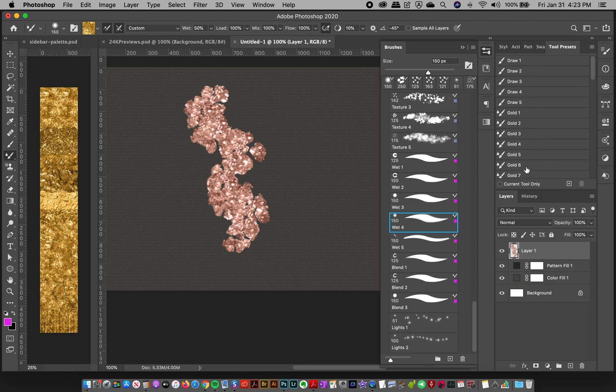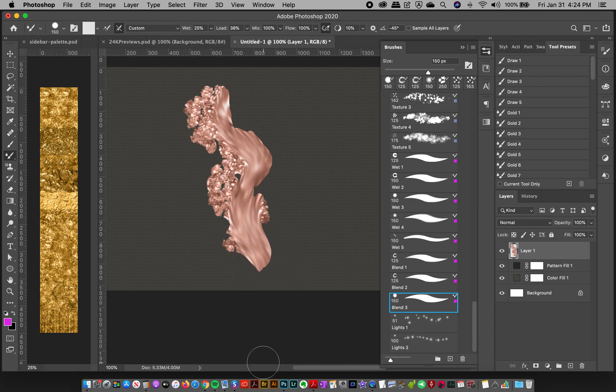If you're using the tool presets, you use it exactly the same way — the only difference is you don't see the little previews. I also have blending brushes — mixer brushes pre-loaded with no color — which are great for blending layers. Blend 1 pulls paint down for a dripping gold effect, Blend 2 has less pull but creates a cool bumpy effect, and Blend 3 has more pressure to blend the golds together really smoothly.